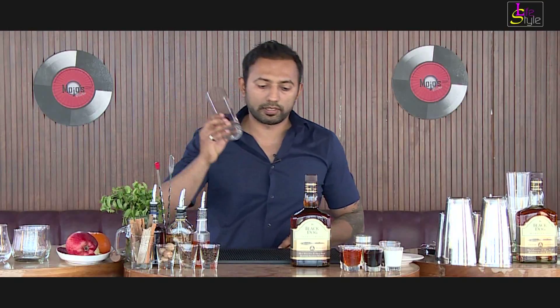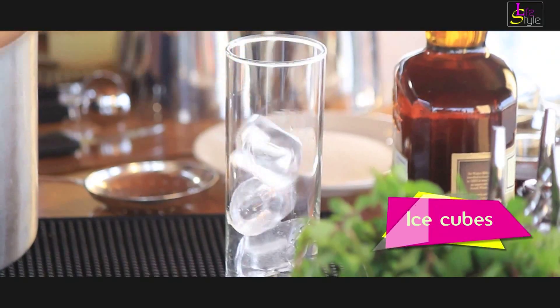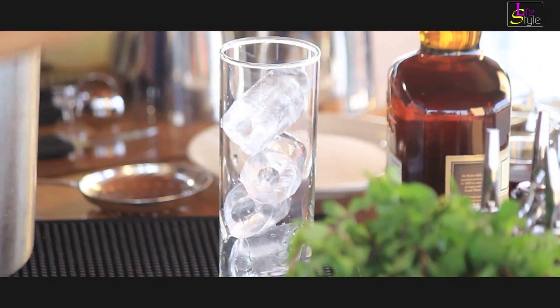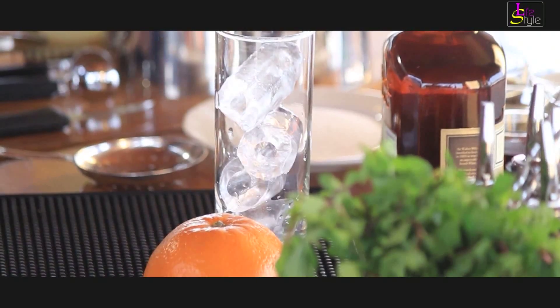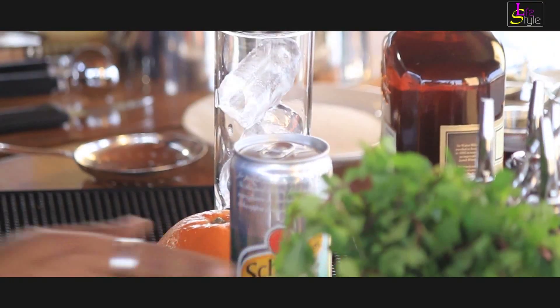We need a tall glass and ice cubes to fill it up. We will need orange for this cocktail and ginger ale. Let's get started.